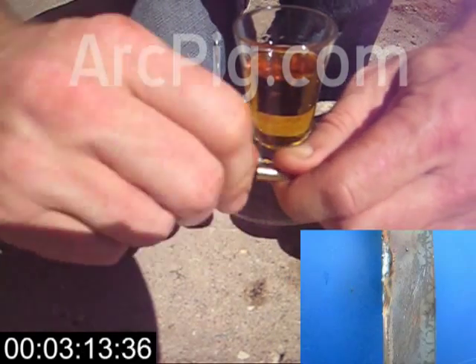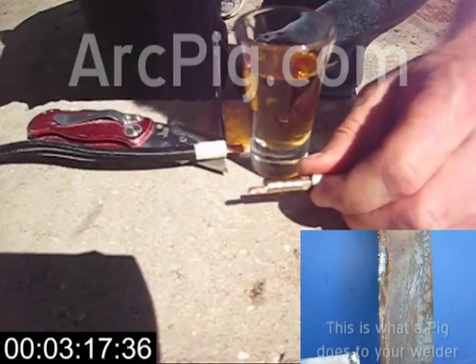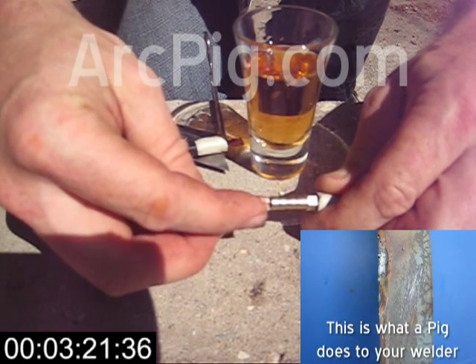If I cut my copper conductor at the right place, then about a half inch will be sticking out of the brass barbed union. That's where I'm going to crimp my butt splice.